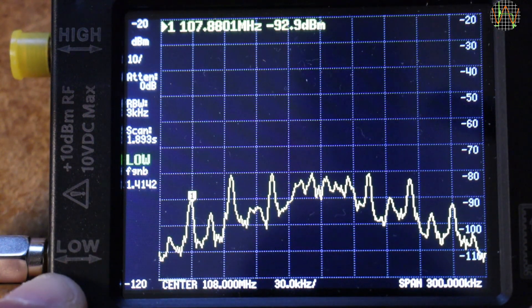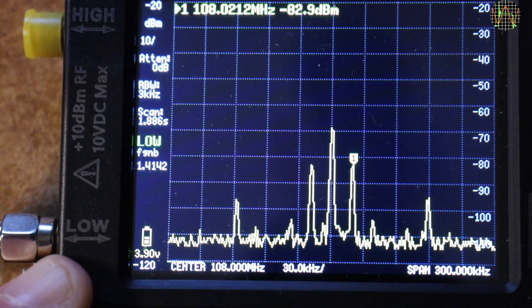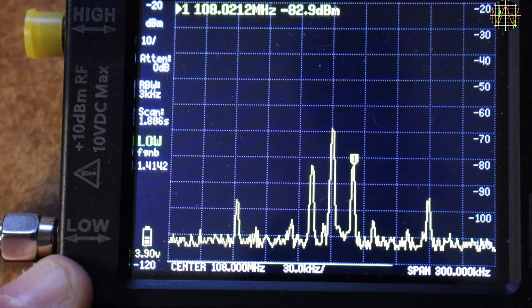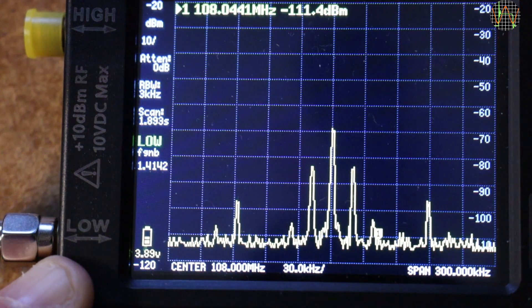It becomes even clearer when I turn the audio input to the transmitter off. The central peak is at 108 MHz and the picture is symmetrical, so it is enough to look at only one side. Measuring roughly with the cursor, the first peak after the center is at about 108.202 MHz — in other words 20 kHz to the right. This is the 19 kHz pilot tone indicating a stereo transmission. Then there is a much smaller peak at 39.9 kHz to the right — this is the 38 kHz carrier for part of the audio. At the end we have another large one at about 90 kHz.